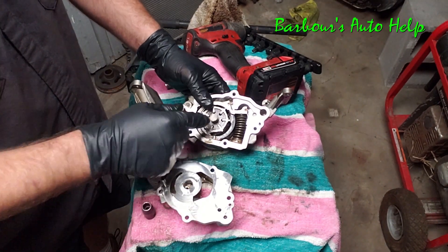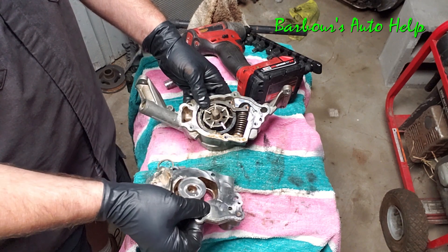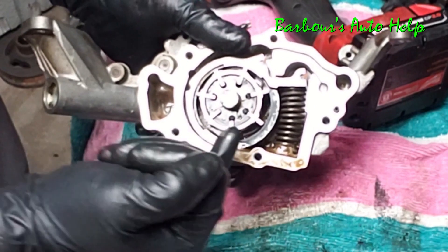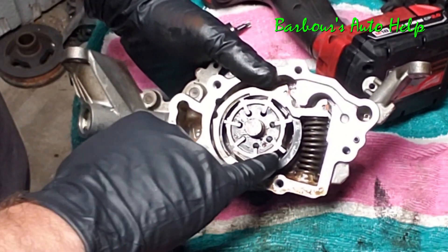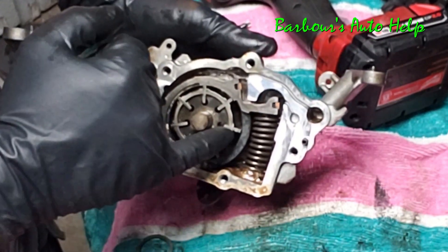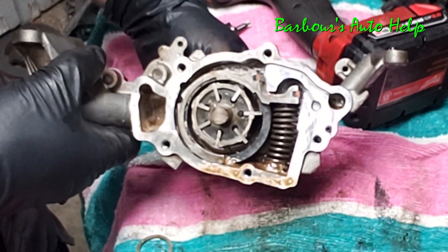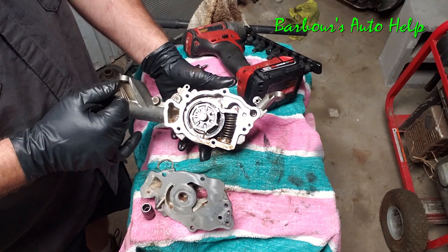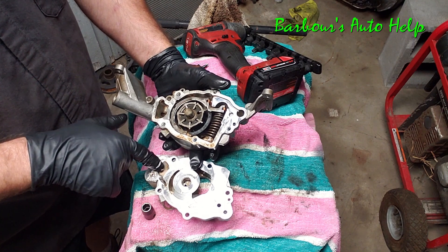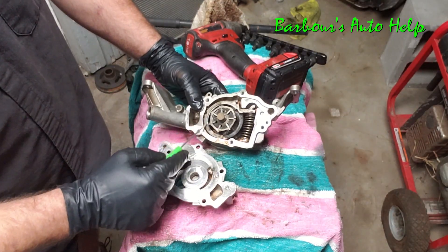Whenever this is rotating it creates a suction where the oil pickup is plugged into the back of the oil pump. On either side of the rotating piece you have passages — on this side larger passages, on this side smaller passages. As these rotate, you can see that as it comes to the other side of the housing it becomes smaller, and whenever that happens the oil gets pressurized and is extruded into this passage of the back housing, then out through the main oil feed up into the engine.